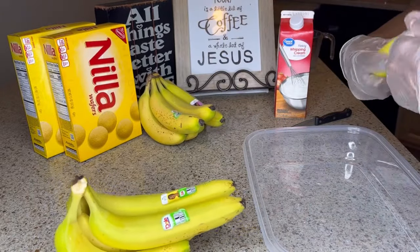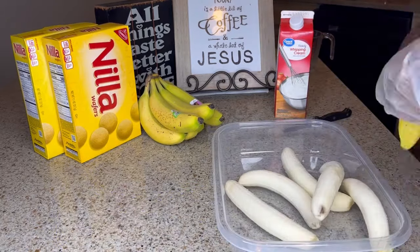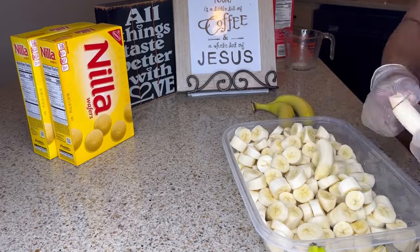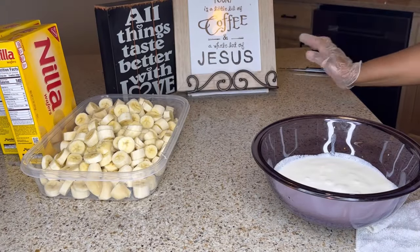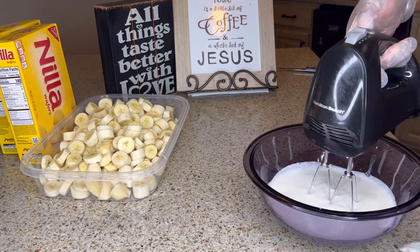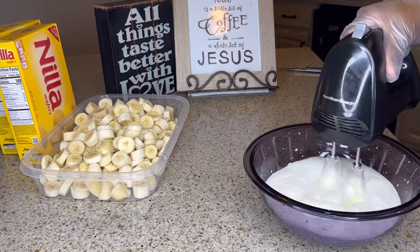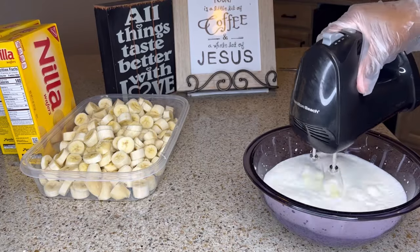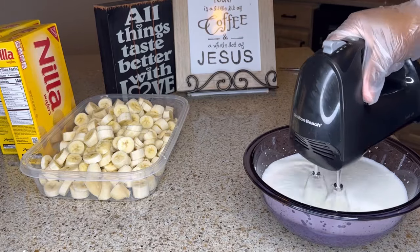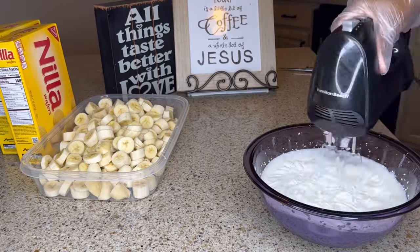While the pudding is setting up, I'm going to go ahead and peel the bananas and cut them up. I've measured out two cups of heavy whipping cream and I am going to whisk this to make whipped cream. The addition of the whipped cream is optional — you do not have to use it, or if you decide to use whipped cream, you do not have to use heavy cream. You can instead purchase the pre-made whipped cream, such as Cool Whip.